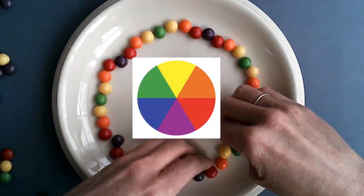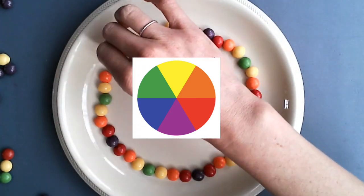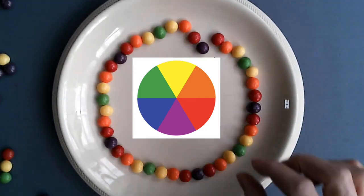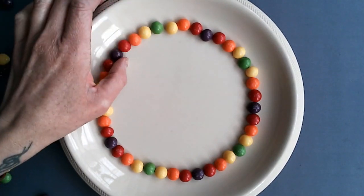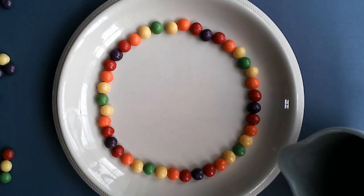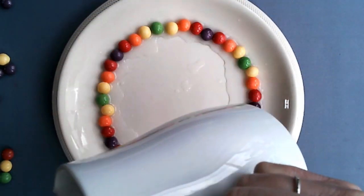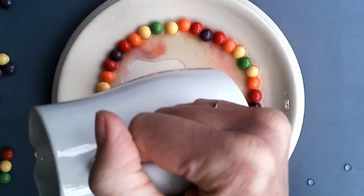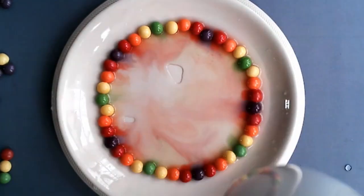By sticking to the color wheel as best as I can, I know my colors are going to blend well. Next, you'll need your warm water. Carefully pour water over the top of the Skittles, but also make sure you're covering the plate as well — any gaps with no water, make sure they're filled in. Now watch the magic happen!